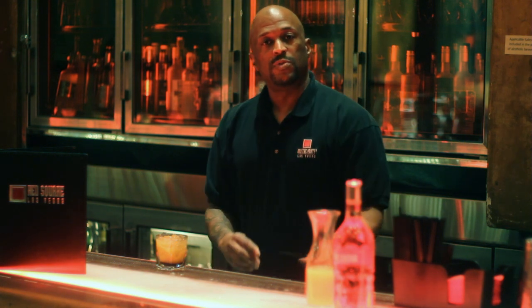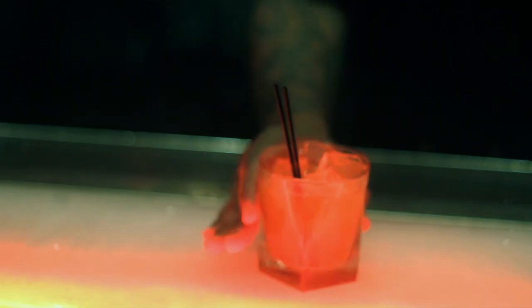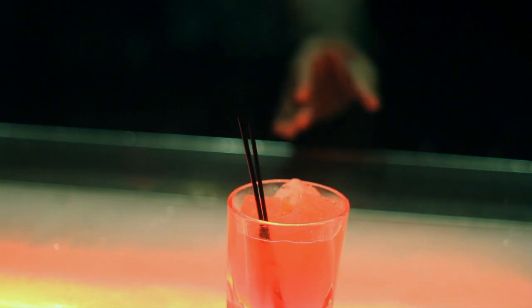And this is how you build a Tootsie Roll using chocolate vodka. Again, my name is Kerry Coleman. I'm here at Red Square Las Vegas. Stop by and I'll be happy to make that for you.